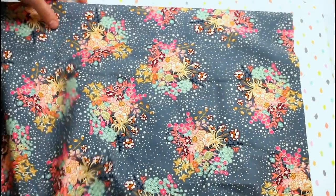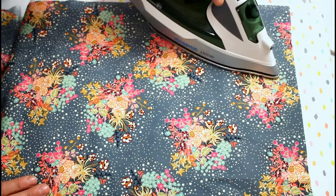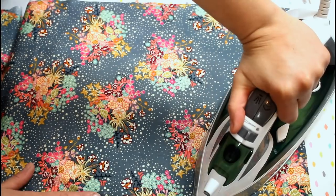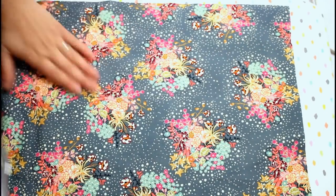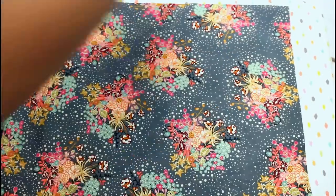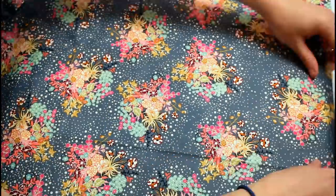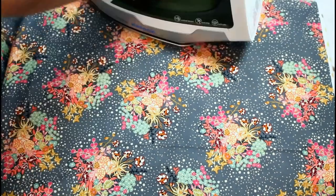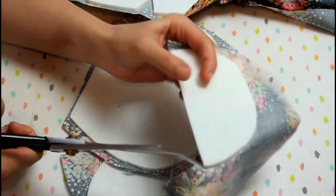Now it's time to add on the fabric. Place the foam with the fusible side up and lay your main fabric good side facing up on top. You can feel along the edges of the foam to make sure the fabric is laying straight and smooth. Then use your iron with a little steam to fuse the fabric to the foam for the bag front, back, pocket body, pocket tab, and the strap tab. Then flip each piece over and trim the fabric right along the edges of the foam.